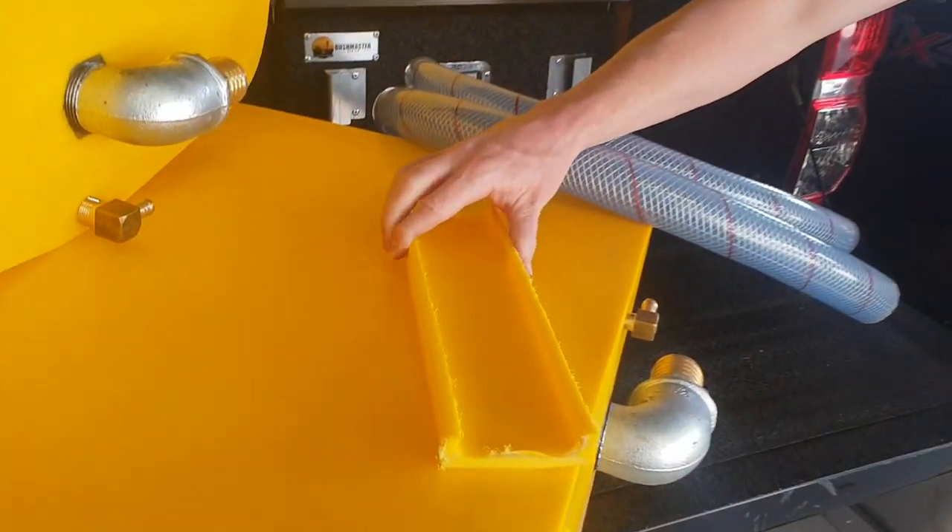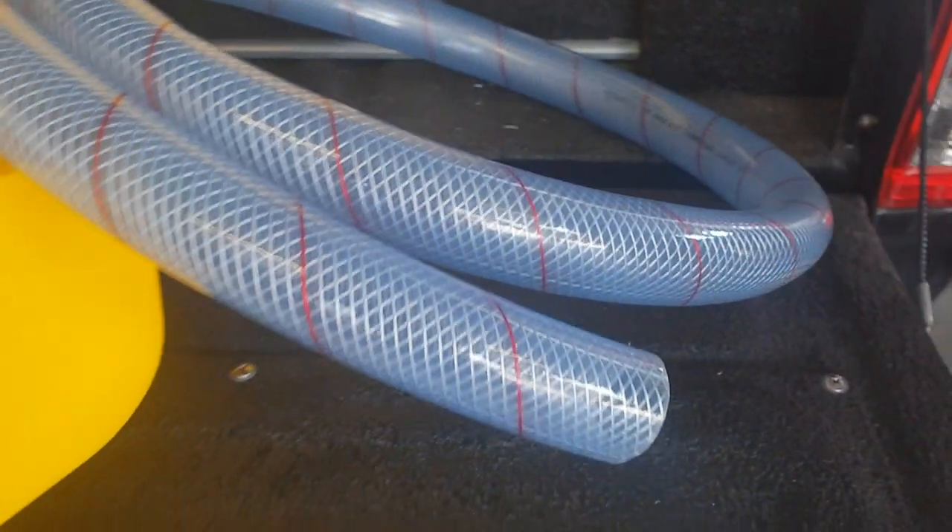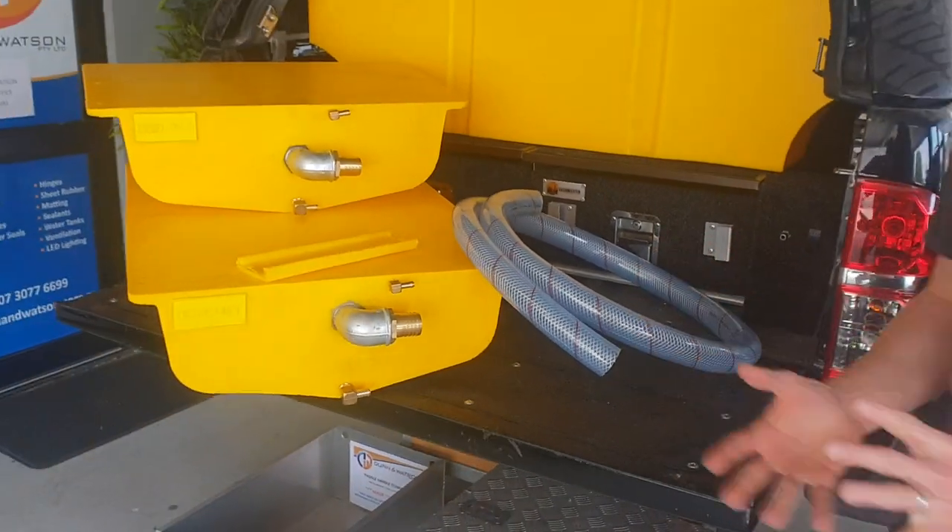Here's a sample of the material thickness, so you can see they're quite thick. Nice and strong, Aussie made. They come with the hose as well. In a range of sizes, we do keep them in stock.